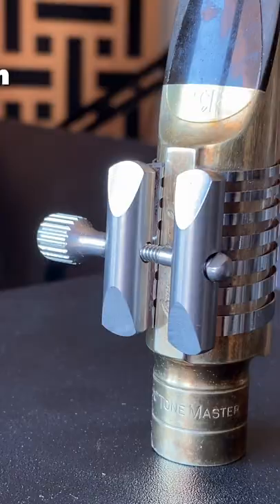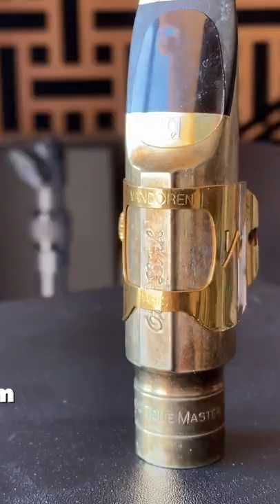The Rovner Platinum is another great option. These bars go on top when you're using it with an Autolink metal mouthpiece.